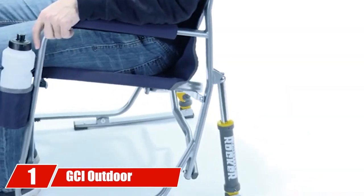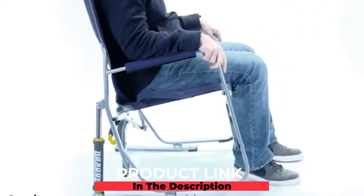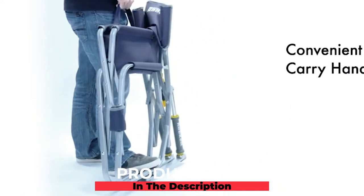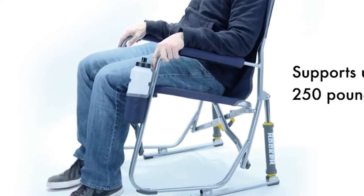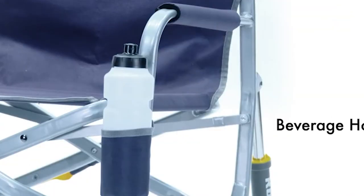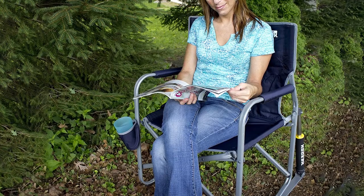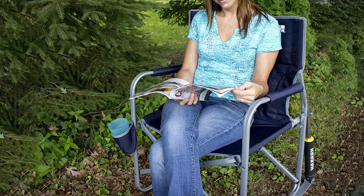At the first position of our list we have the GCI Outdoor Freestyle Rocker. This soccer mom chair is unique in that it allows you to rock back and forth like a traditional rocking chair. There is a spring action tube on the back of the chair that gently moves the frame up and down as you use your legs to push off the ground. When you're ready to pack it in for the day, you can easily fold the chair down in a single motion, and a durable carrying handle makes it quick to transport to and from games.